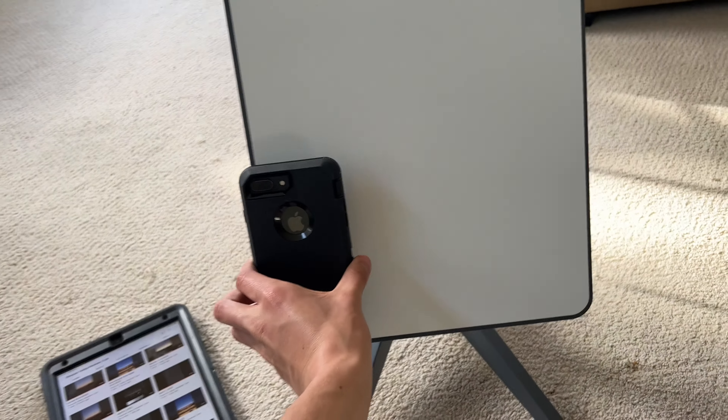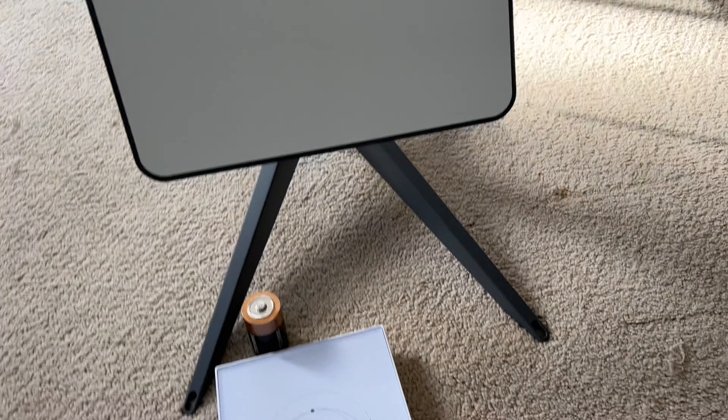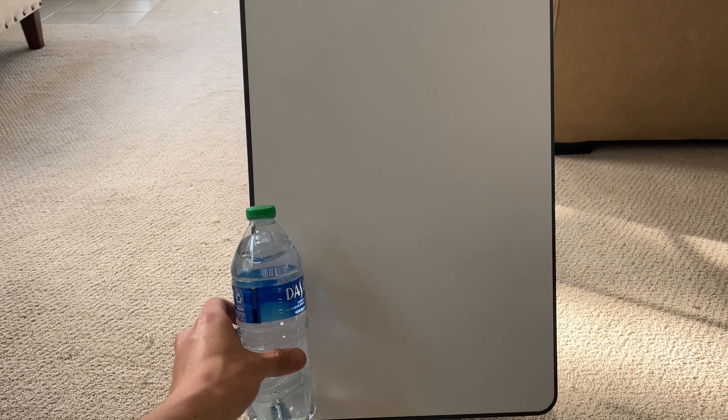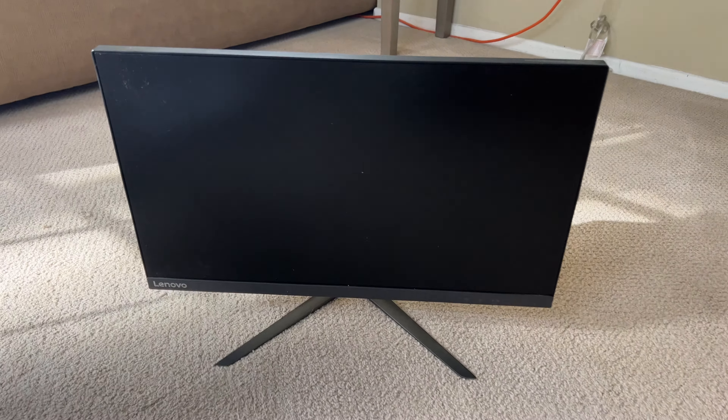Size comparison with an iPhone 8 Plus. Size comparison with an iPad. Size comparison with a candle. And size comparison with a water bottle. And here's the monitor next to the Starlink dish.